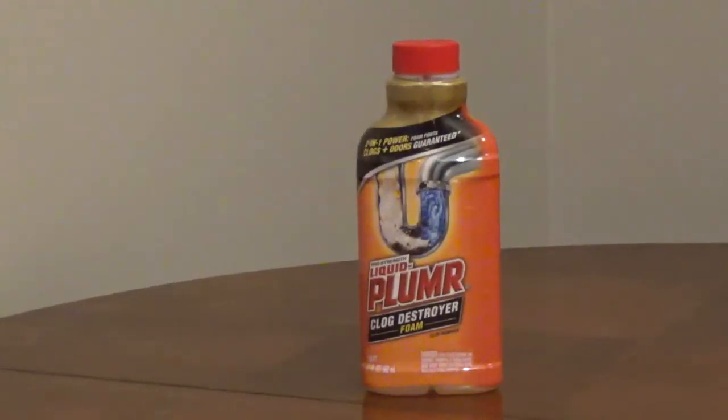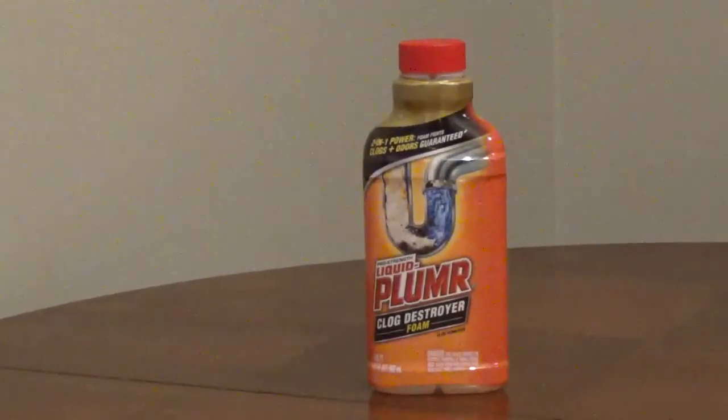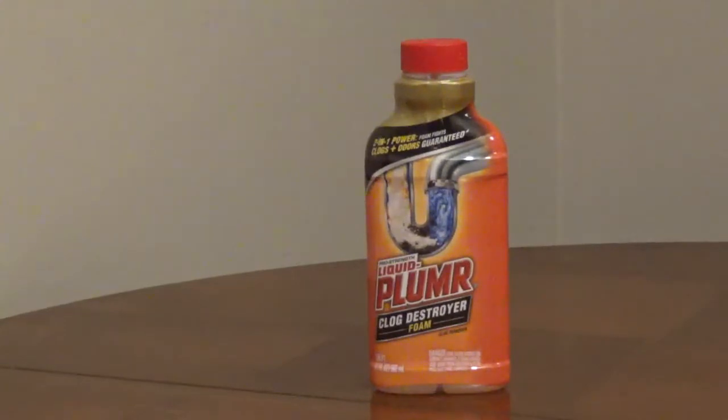Liquid-Plumr Clog Destroyer Foam can be used in bathroom, kitchen, and laundry sinks, bathtubs, and shower drains. It's safe to use in all metal and plastic pipes, septic systems, and garbage disposals if used as directed.